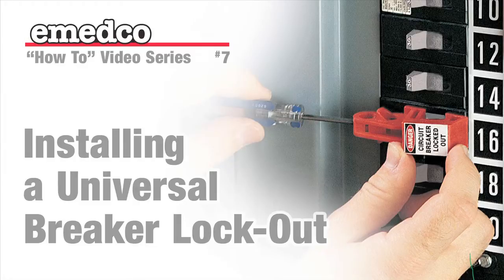Welcome to IMEDCO TV's instructional video on the correct use of a Universal Breaker lockout device, an original innovation from IMEDCO. Our safety specialists, Joe and Michelle, will take you step by step through the process.